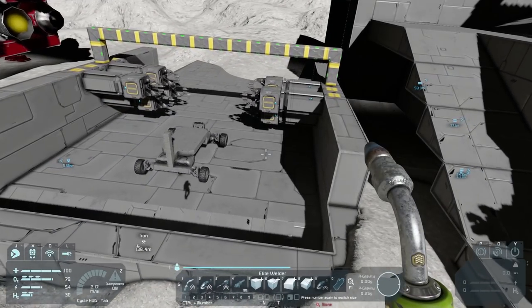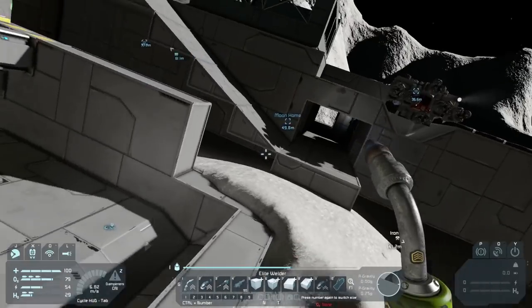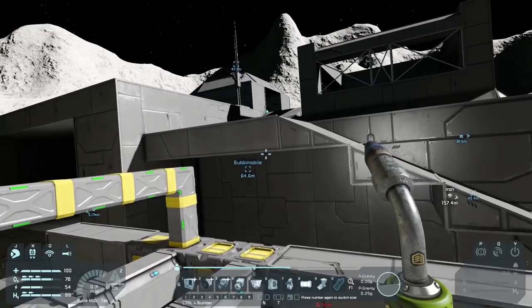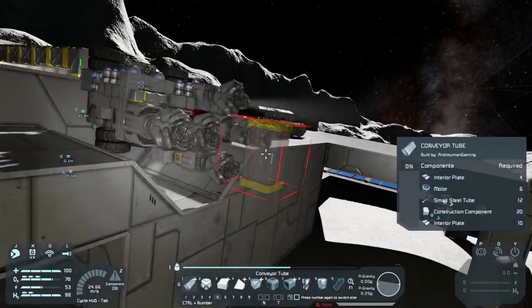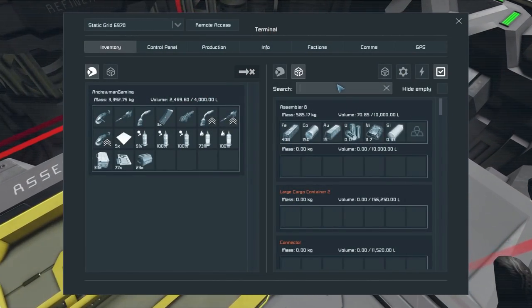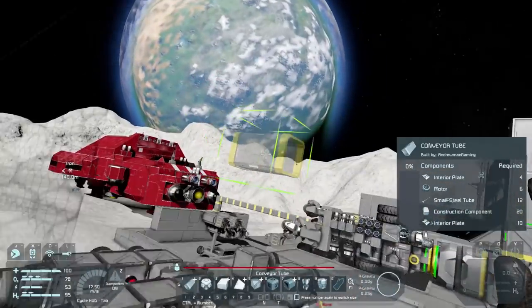What are we going to do? We were going to connect this, weren't we. Let's grab our pieces — we'll start with this one right here. We need some interior plates. Let's grab 200 of them even though we don't need that many. Remember, we're banking on the nanites doing most of the work.